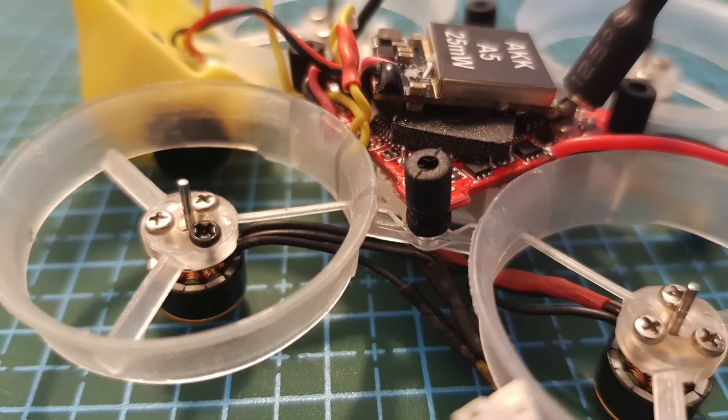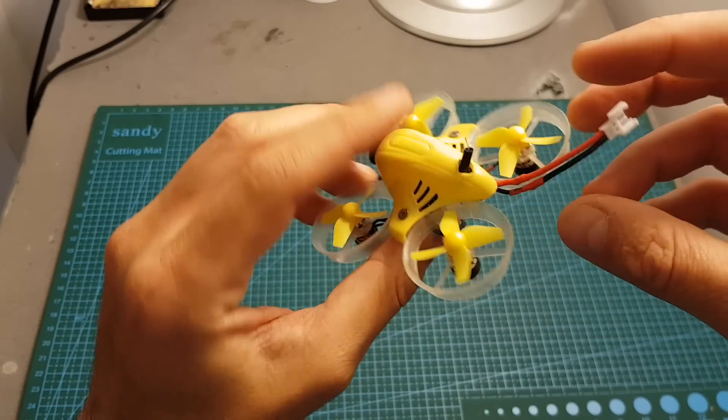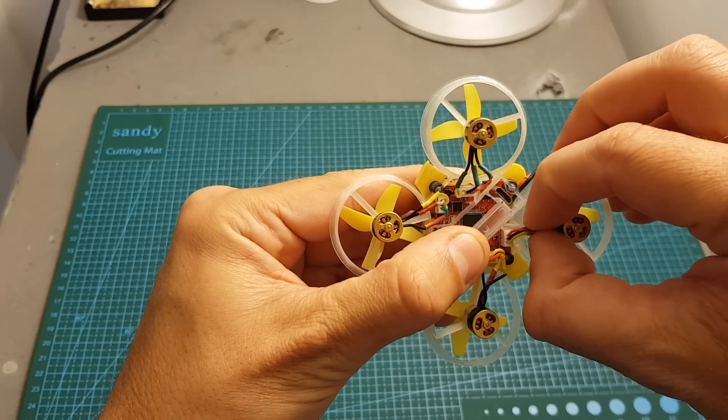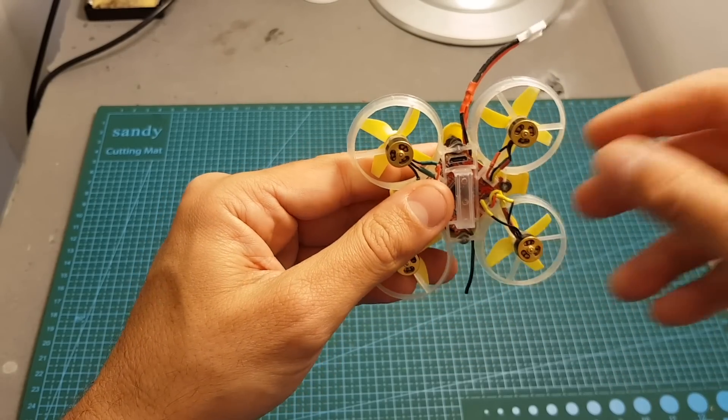So now the quadcopter is ready. I changed the battery connector to a JST connector, and I also changed the motor connectors to 1.25mm connectors and shortened the wires, which were way too long and got in the way of the battery and added extra weight to the quadcopter.